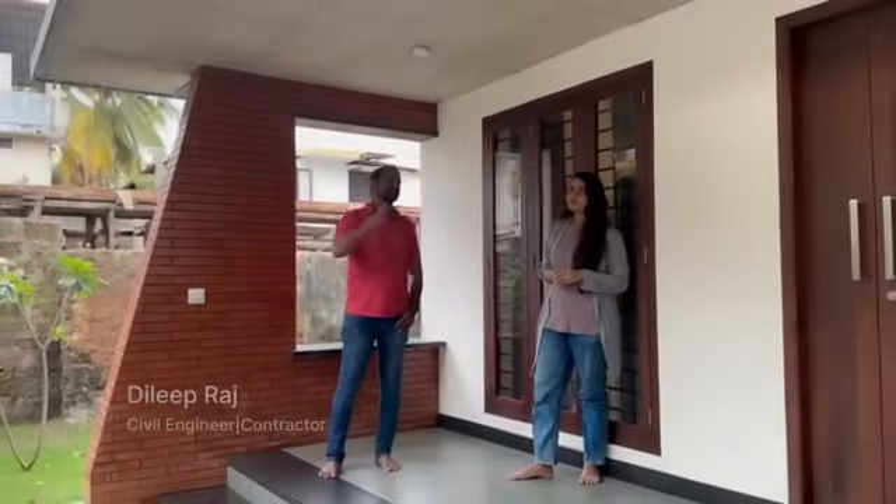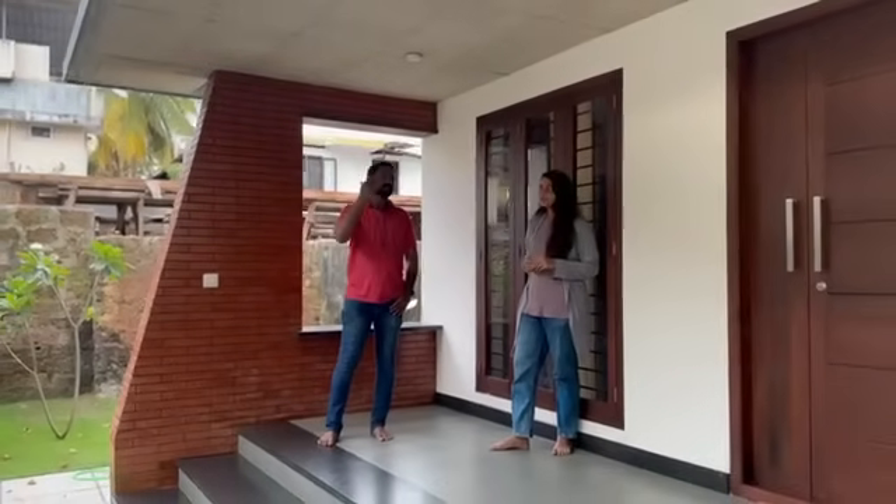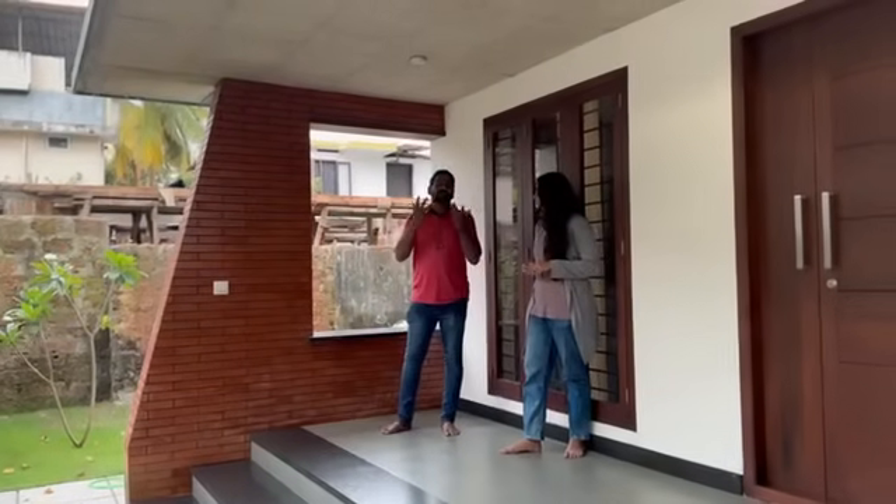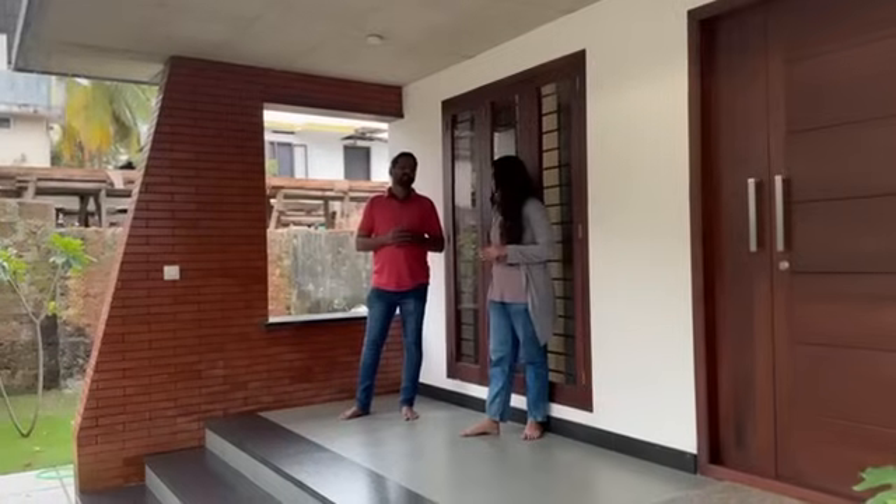This is an exposed concrete finish. We have gone for an exposed concrete finish for cost saving and time saving. I am very keen and interested in this kind of exposed finishes.